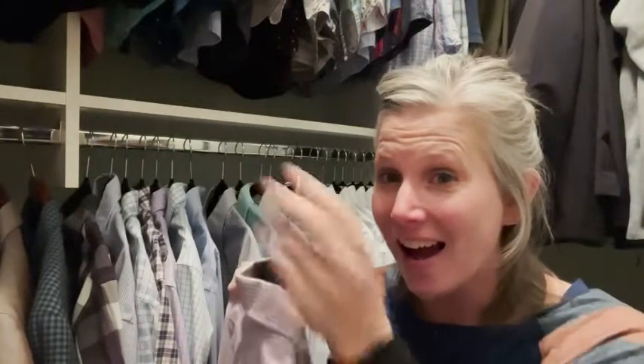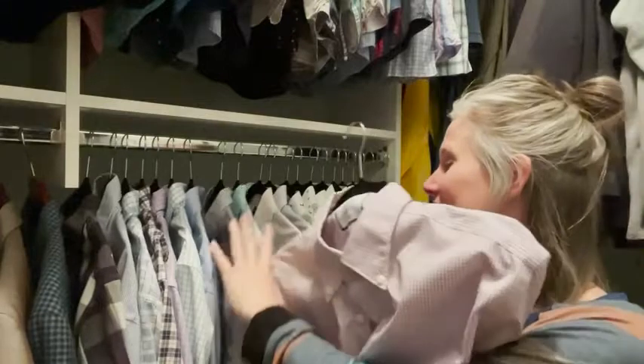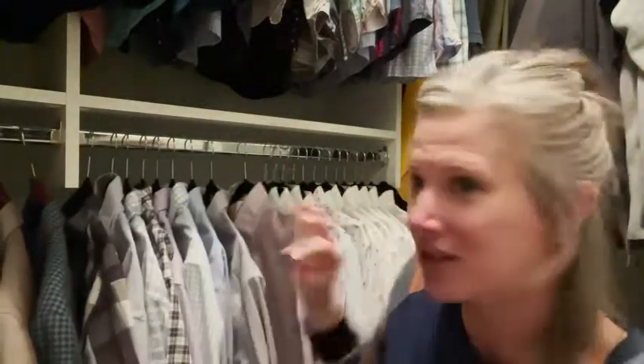But if that happens, it turns! So you don't have to take it off the hanger and replace it — you just turn the top and they can all face the same direction. So really happy with these. Totally would recommend them. That's my point of view.